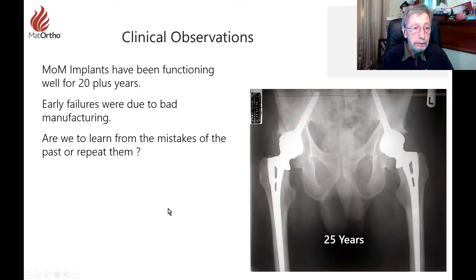When I came into this with McMinn in 1989, he brought the fact that metal-on-metal implants had been functioning for 20 years plus, and patients had done very well on implants like this Ring here — bilateral rings at 25 years.